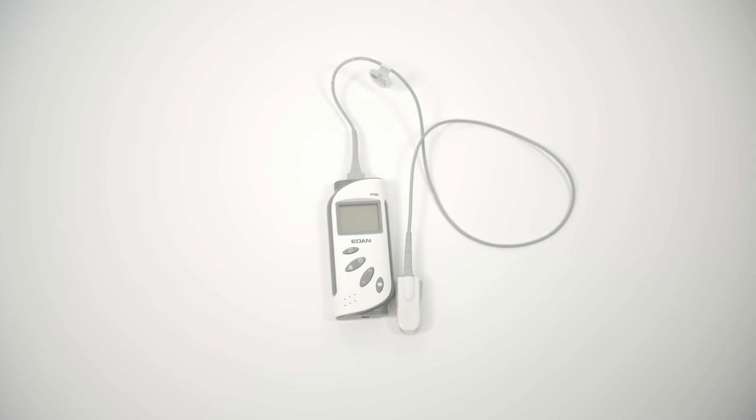Here's all the equipment you'll need: a pulse oximeter probe, which is just an LED sensor attached to a cable, and a pulse oximeter.